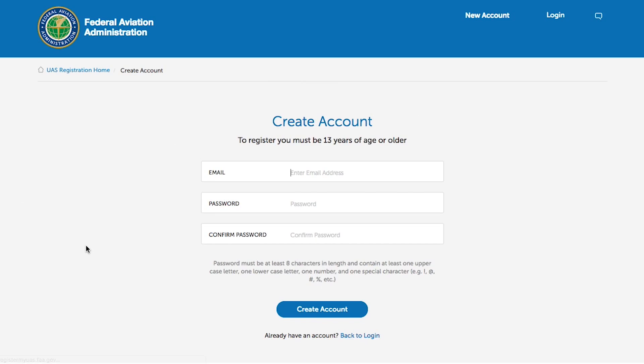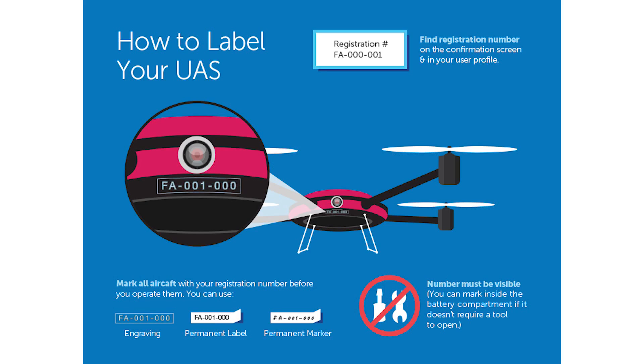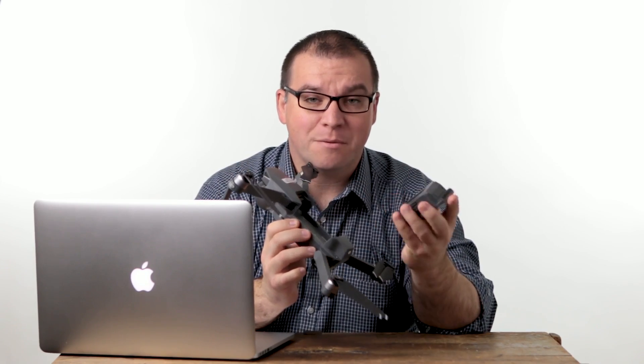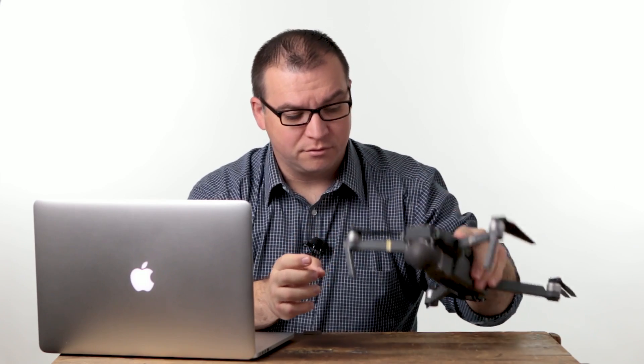To register, you have to set up an account. You must be 13 years old to register your drone; if you're not 13, please get a parent or guardian to register for you. Once your drone is registered, you have to label your drone with the registration number visibly on it. It can be inside a battery compartment as long as the battery compartment doesn't require any tools to access it. I have chosen to label mine clearly visible on the top of the drone, but it does have to be visible without using tools.